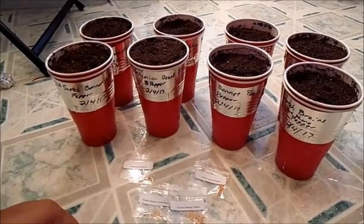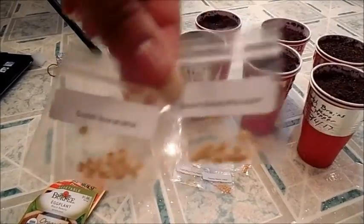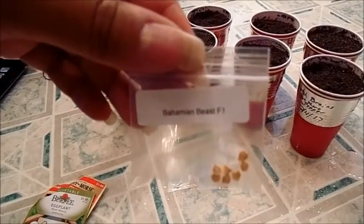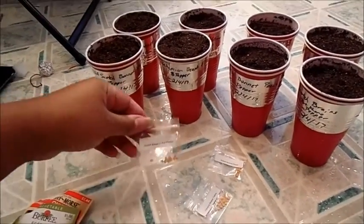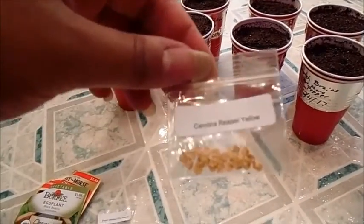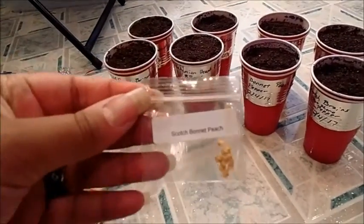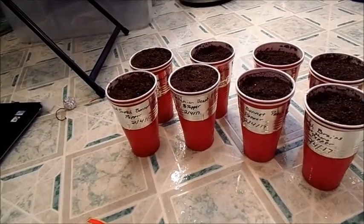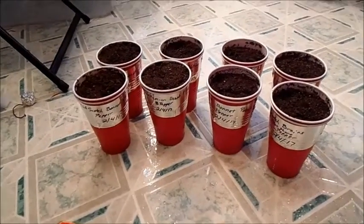I have two different varieties of MOA Scotch Bonnets. I've got a Bahamian Beast — it's the first generation so I'm going to grow that out and see what happens. I've got Scotch Brain 7 Pot Phenotype, the Yellow Carolina Reaper, and the Peach Scotch Bonnet. All of my pepper seeds are actually from WhiteHotPeppers.com — I'm not sponsored by them but they have some pretty cool varieties so definitely go check them out.